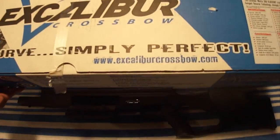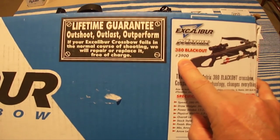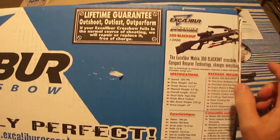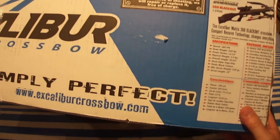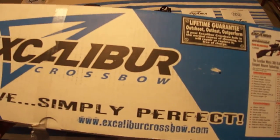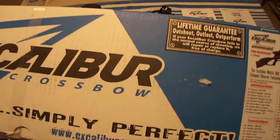The crossbow package I bought was number 3900 — which is right on the box — and I got the blackout color. It came in a very nice box and everything was packaged exceptionally well.